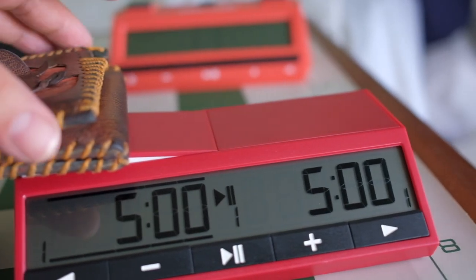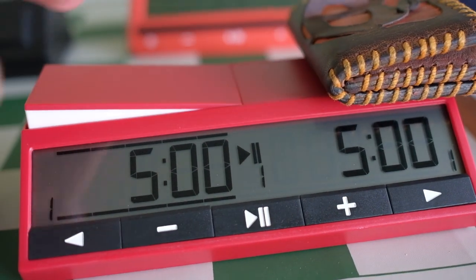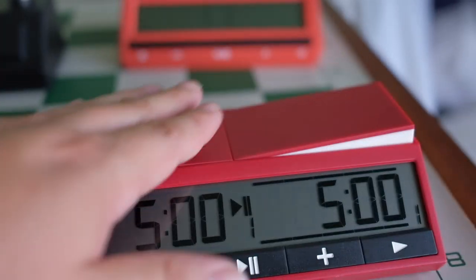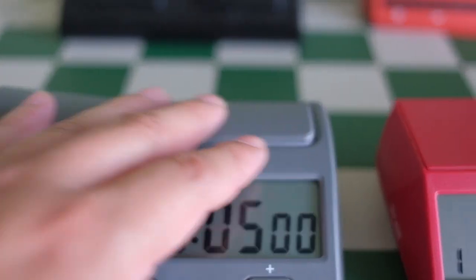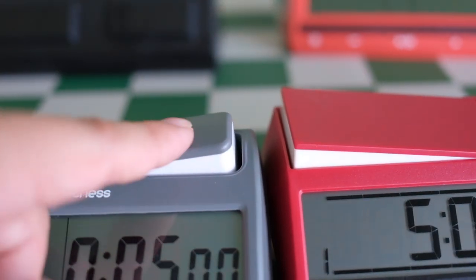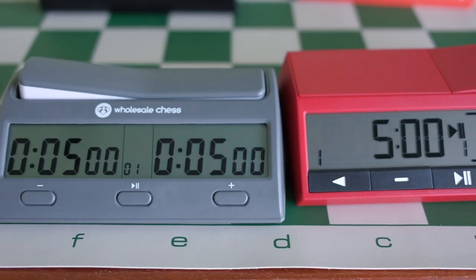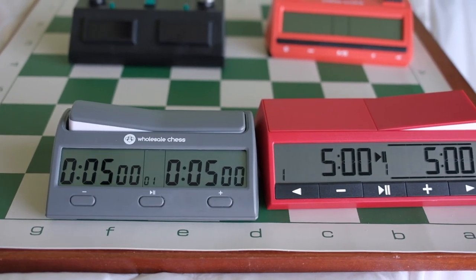This one, all the way at the end, doesn't go down. Maybe it just needs to get broken in since it's brand new, so it'll be easier to push. But just going like this, these are way easier to push — and they're shorter too, a little bit shorter travel distance. This one requires more pressure. That's just my observations. You can check out other videos, and I'll see you guys in the next one.